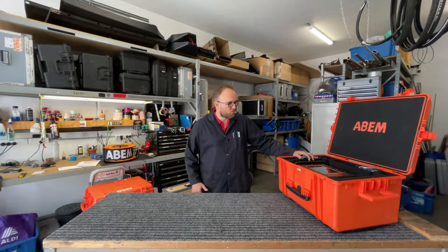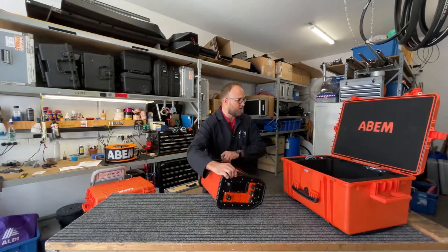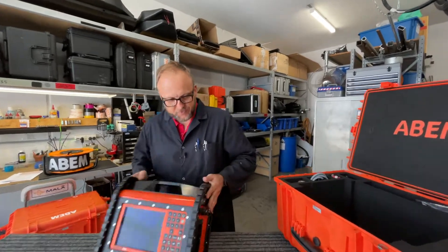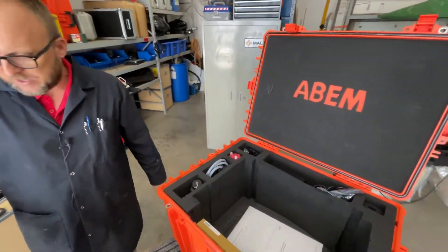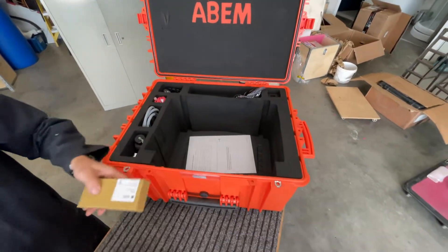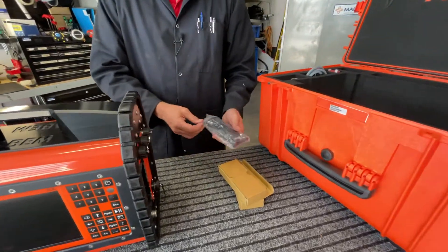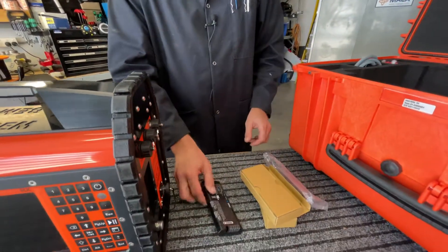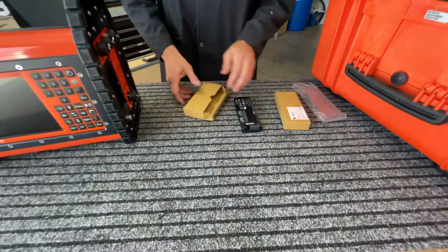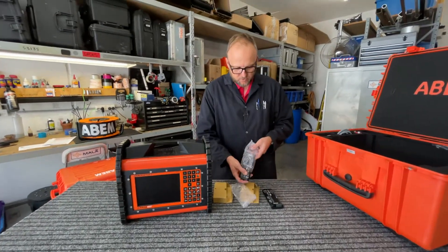The first thing we've got here is the WOKTEM 2 receiver. It comes in a very nice form factor. It now ships with lithium batteries, as opposed to previous models which were shipping with nickel metal hydride batteries. These are quite nice, and we're going to put those in and fire up the instrument in a bit.